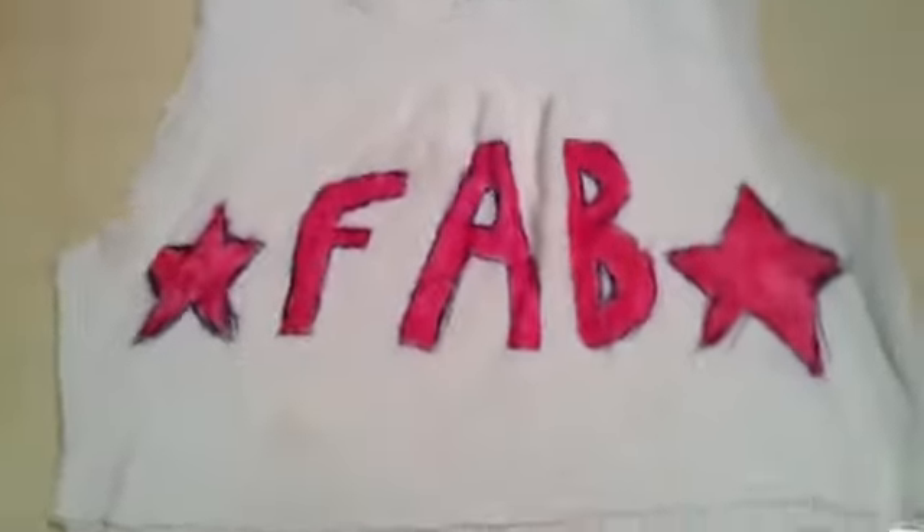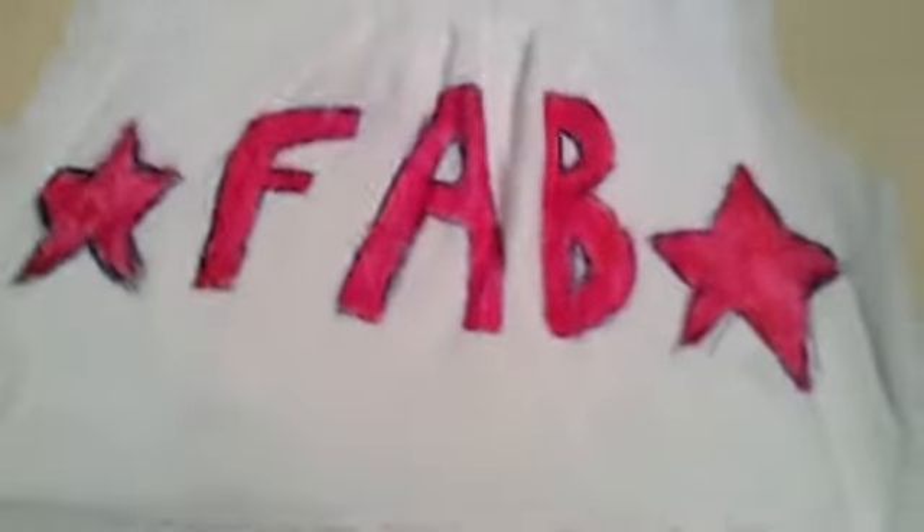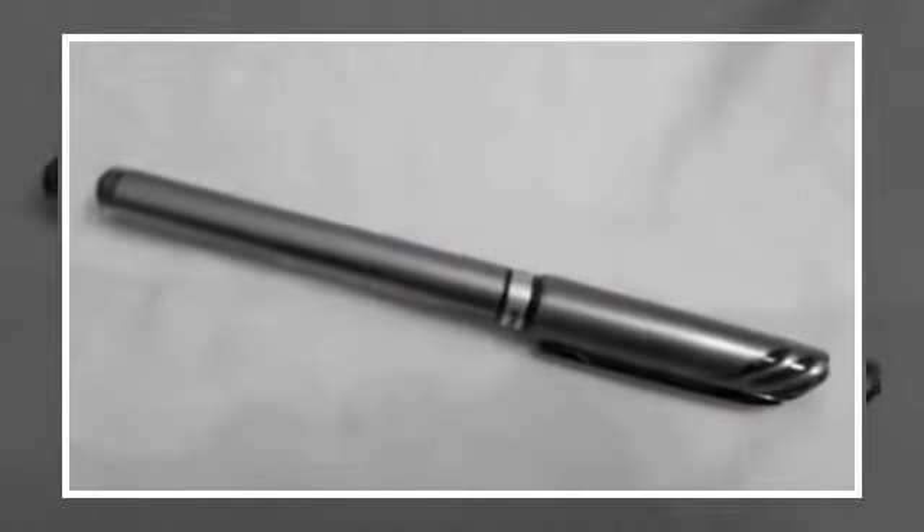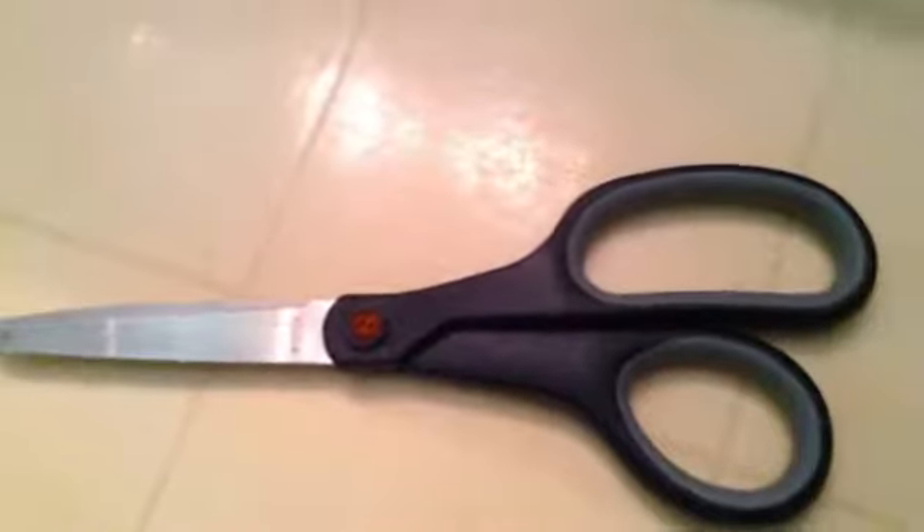It's like a crop top, and you can write whatever you want on it. So the first thing you're going to need is an ink pen. Next thing you're going to need is whatever color markers you want, so I picked two pink markers. You're also going to need a white shirt — it can be a short sleeve shirt, a long sleeve shirt, or any kind of shirt. So grab your scissors and let's go.